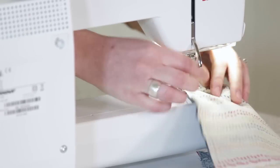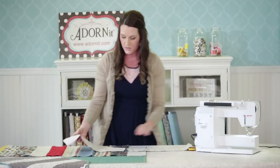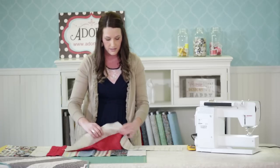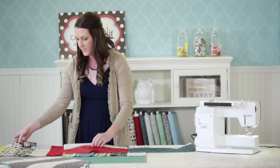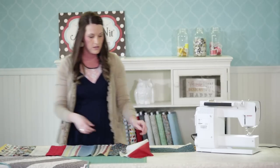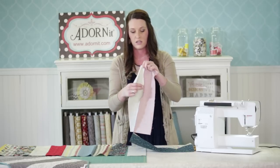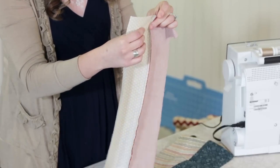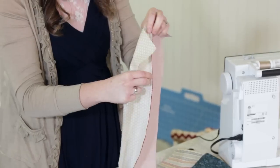I normally press as I go — it's easier to press when you have smaller pieces like this. With this one I did kind of a darker, then a lighter, then a darker, then a lighter fabric. When I press these seams, I like to press to the dark — you press your seam toward the darker fabric. Some people like to press them open, but sometimes the seam can show through the lighter fabric, so I always press toward the dark.